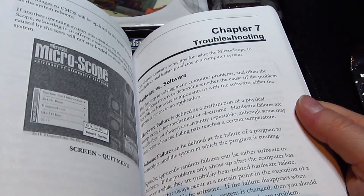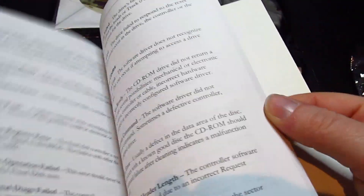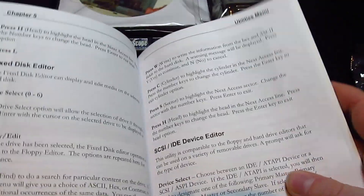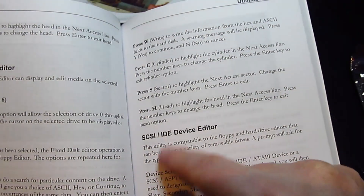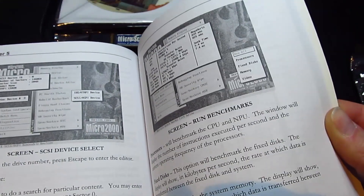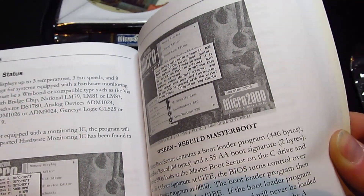It shows how old it is — there's a section in here that mentions SCSI and IDE drives. There's a SCSI/IDE device editor. This is just as SATA, I think, was becoming more prevalent. Presumably the SATA drives are more smart. It didn't include it, so it's possibly just an older revision.